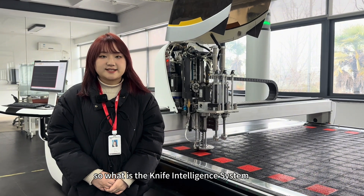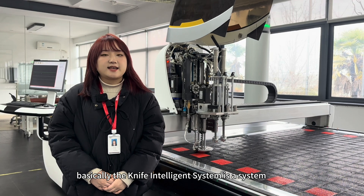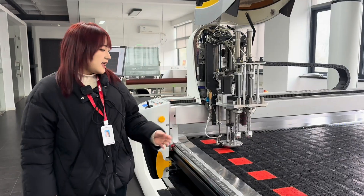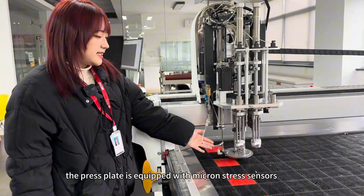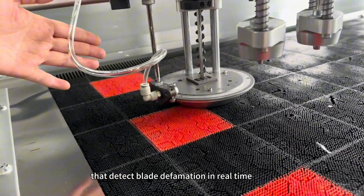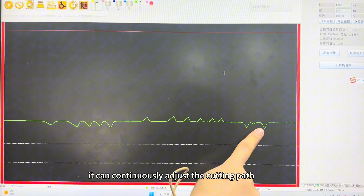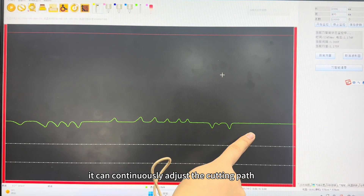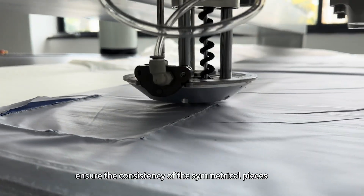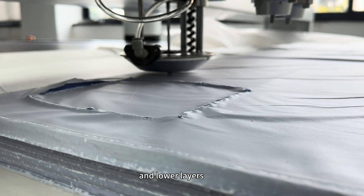So what is the Knife Intelligent System? Basically, the Knife Intelligent System is a system that intelligently compensates the blade deformation. The press plate is equipped with micron stress sensors that detect blade deformation in real time for dynamic balance. It can continuously adjust the cutting path during the cutting process, guarantee vertical movement, and ensure the consistency of the symmetrical pieces and the upper and lower layers.